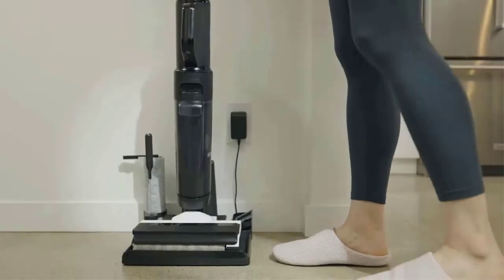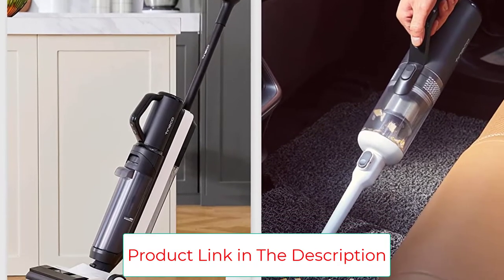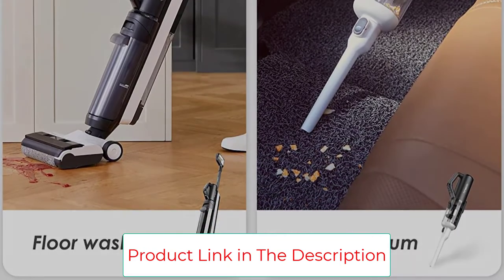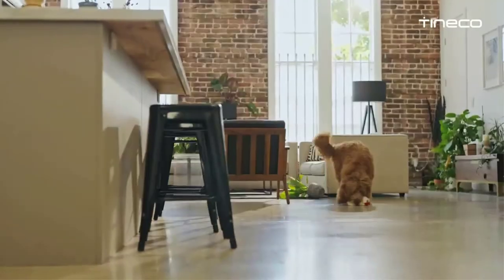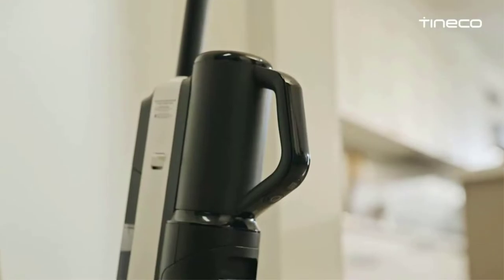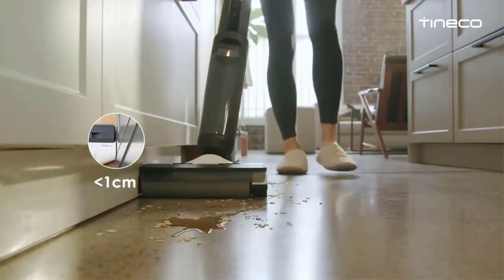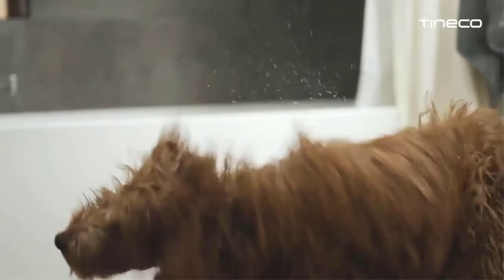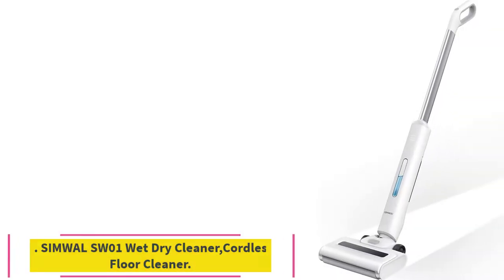The hands-free self-cleaning function automatically flushes the inner tubing and brush roller for mess-free maintenance. The pet hair strainer within the dirty water tank makes pet hair removal quick and easy for homes with pets. Weighing less than nine pounds, the floor washer is easy to maneuver with a brushless motor, noise-optimized air channel, and a soft brush roll. It also features swivel steering, self-propelled wheels, and an easy-to-grip handle for maximum comfort.